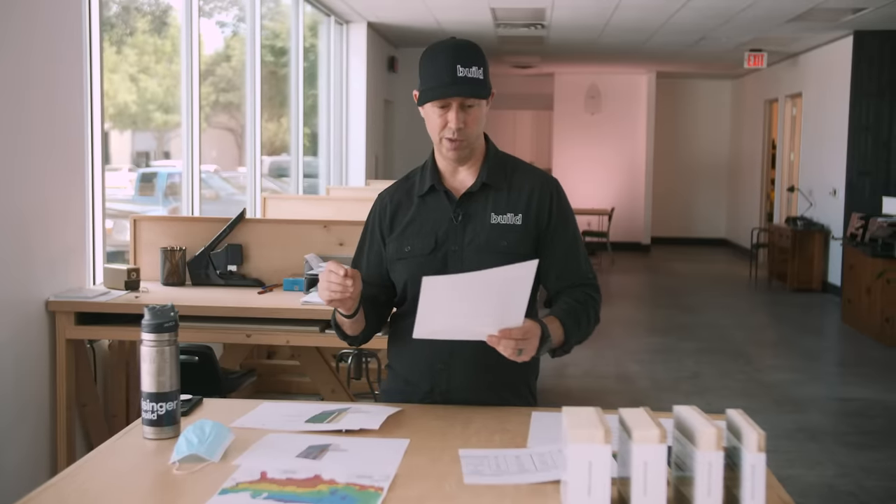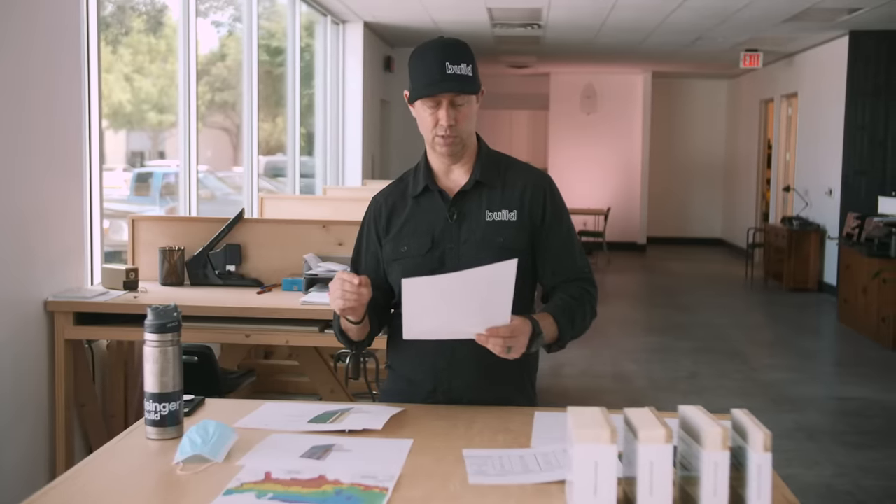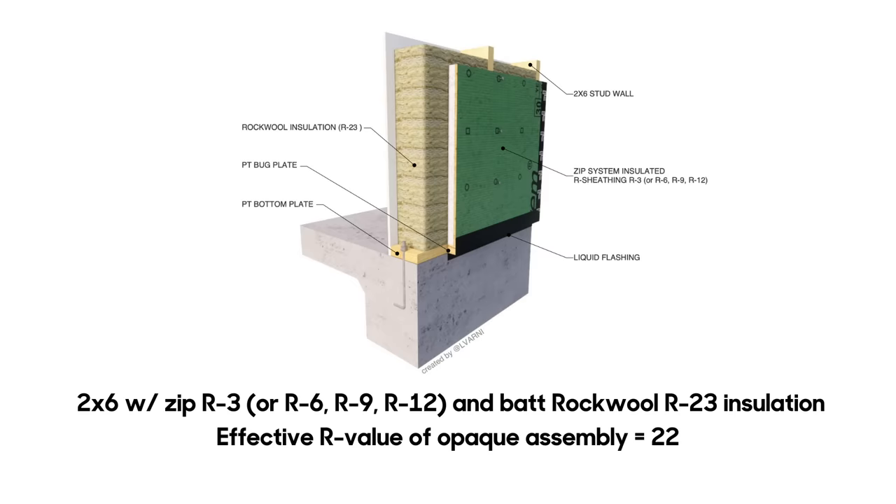Let's talk about price per square foot. For the wall square footage — not including accessories or windows — just framing, Zip system sheathing at R3, and Rockwool R23 batt insulation, I'm calculating this at $3.62 per wall square foot.